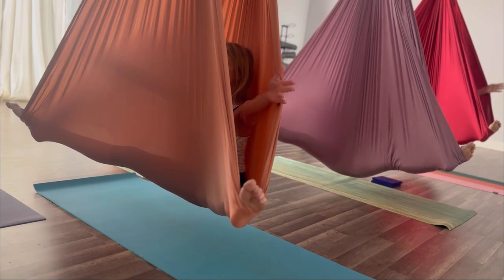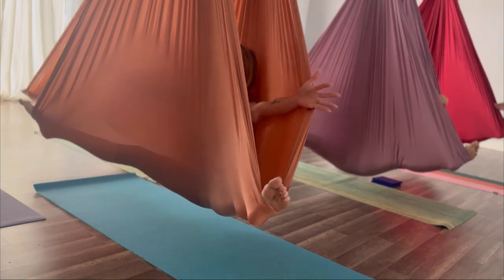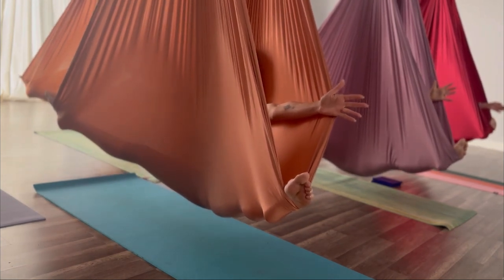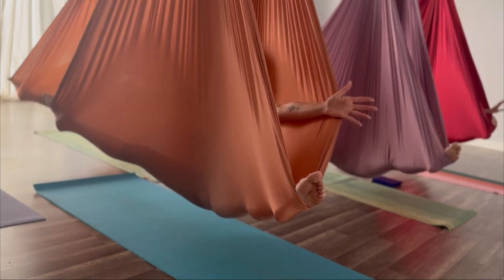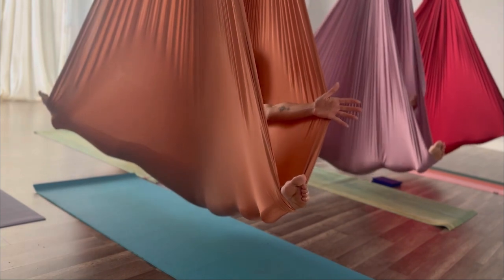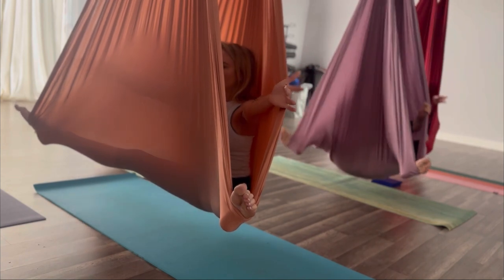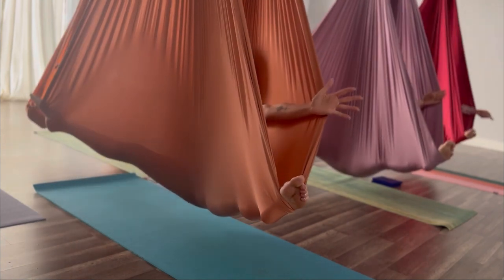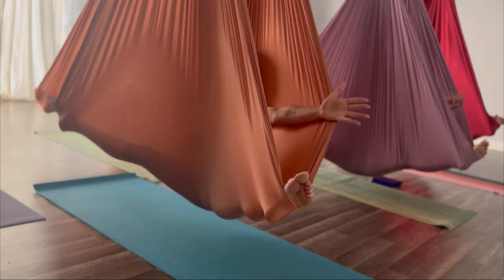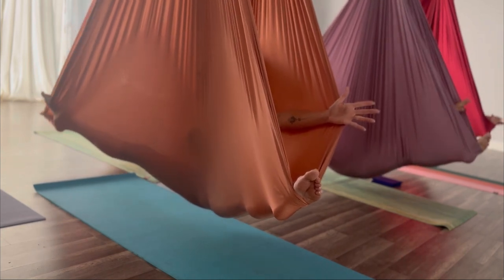Take the arms directly out to the sides like a T, pressing the back of the arms into the hammock. Breathing in, and on the exhale we're going to press those arms a little bit harder into the back of the hammock, giving you an even deeper stretch. Just continue breathing here, releasing some tension, and then pressing again when you're ready to deepen the stretch. You can also deepen the stretch by pressing into the hammock and then shifting your chest forward a little bit.